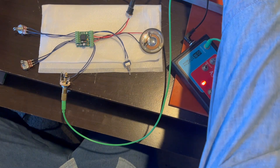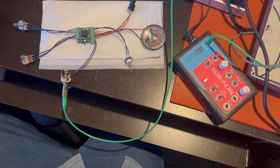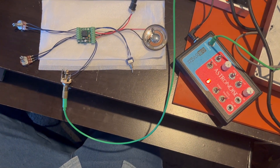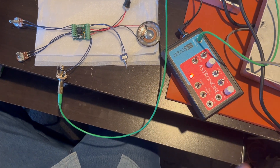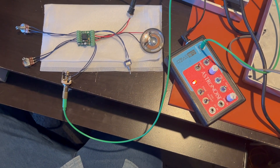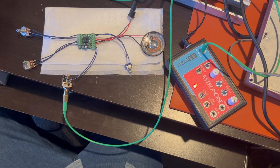Also works with synths if you want kind of that gritty synth noise. Works with handheld devices and other kinds of things. Really fun. Put it into your own cigar box or toy or whatever you want. Fun little kit. Works great for making your own projects.